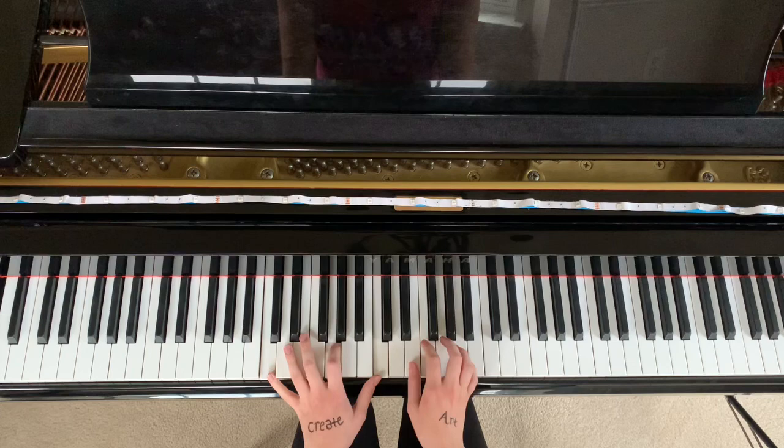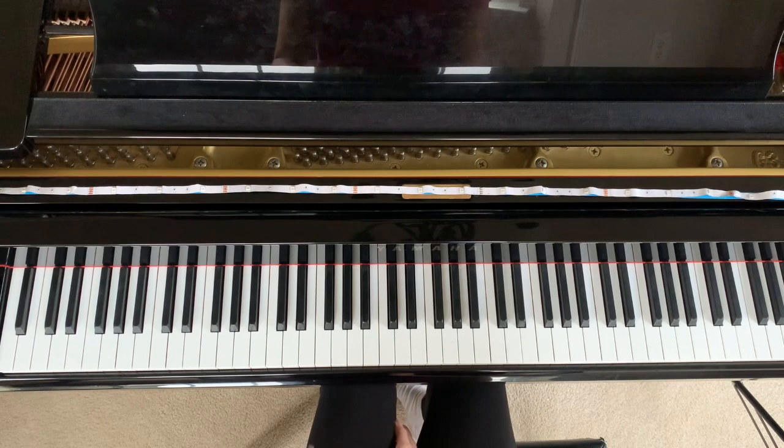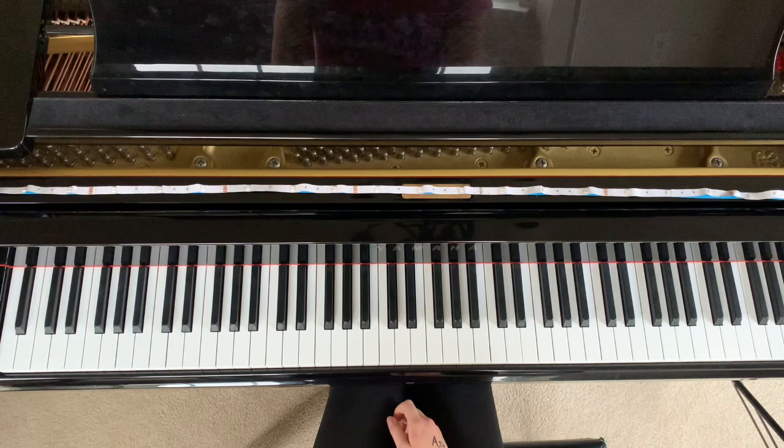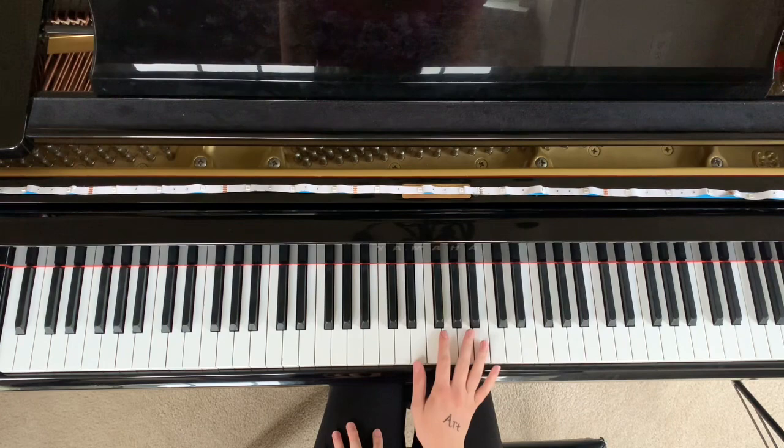And then it repeats. So this song is really heavy in the left hand movement. You have the melody in the right hand, which is when the lyrics are sung, and then the left hand is a lot of movement. So we're going to start with learning the right hand melody and then go into the left hand, then put both together. I'm just going to play through it, then we're going to break down how to learn it.